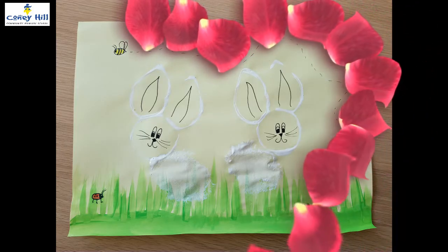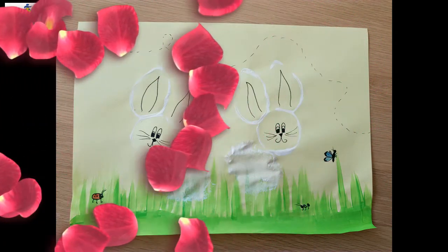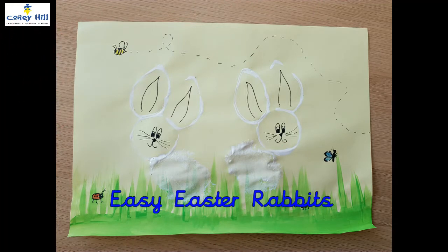There we go! Have fun making your Easter bunnies!